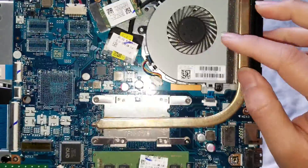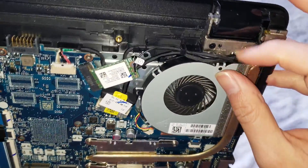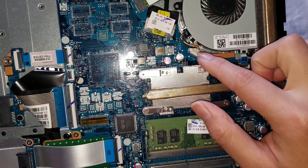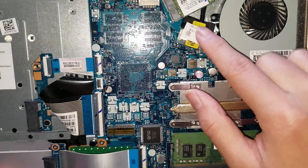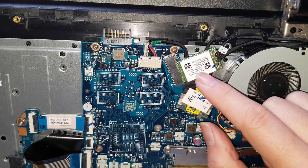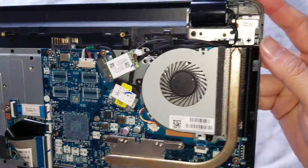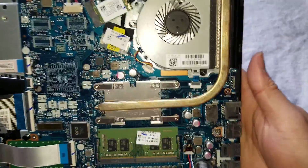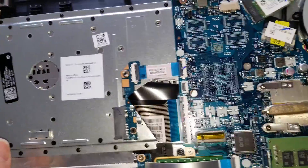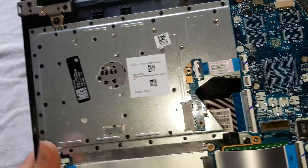Then you can see the fan here — I believe there are about two screws holding it in place, some underneath all these. You've got the connector here, the LCD connector here, the wireless card, and the DC jack connector for the charging port. That looks like pretty much everything you'd be able to remove. You can also change the CD drive connector if that's damaged for some reason.